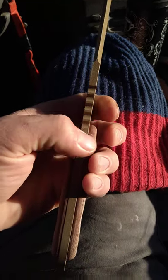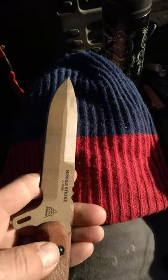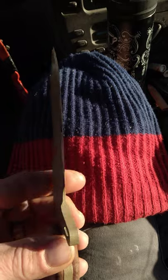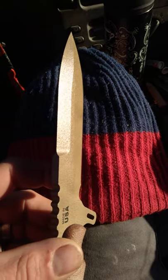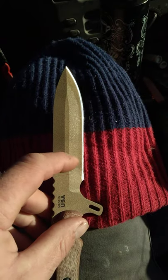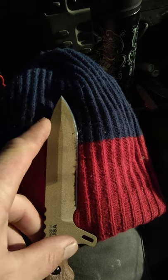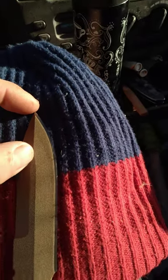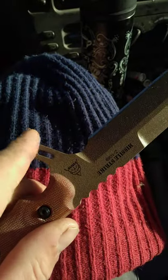It's a quarter inch thick, nice heavy stock, with probably the most wicked fighting blade you'll ever find. That quarter inch thickness continues through the blade all the way up to where the tip starts. This tip is probably an inch and a quarter long, something like that. Nice jimping, really big thumb guard there.